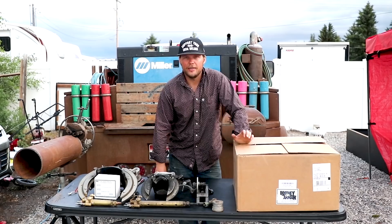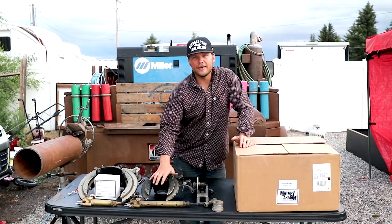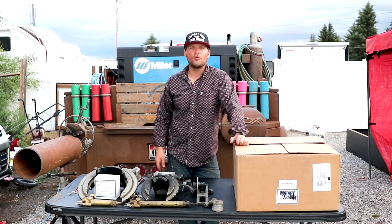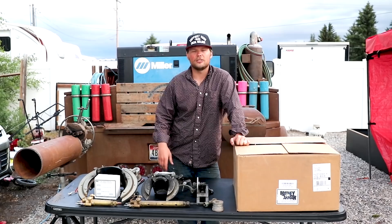Welcome back to another episode of Schofield Welding. In this episode we're going to talk about beveling machines — what is usually required on a job, how to set them up, and different aspects of beveling machines. If you ever find anything useful in these videos or just want to support us, don't forget to share, hit subscribe, and hit the notification. We really appreciate everything you guys do for us.